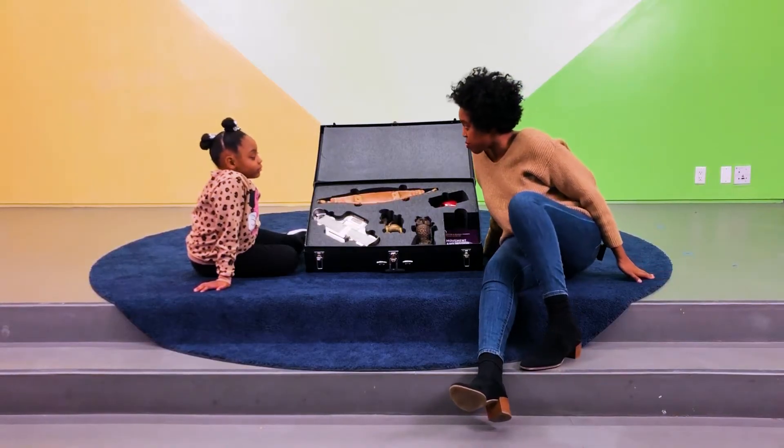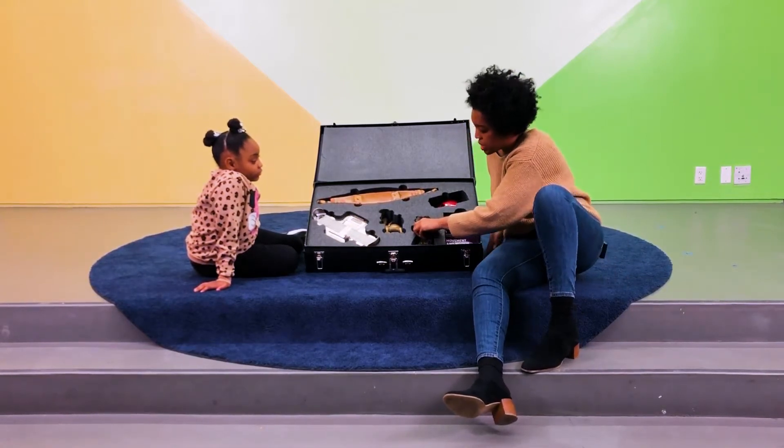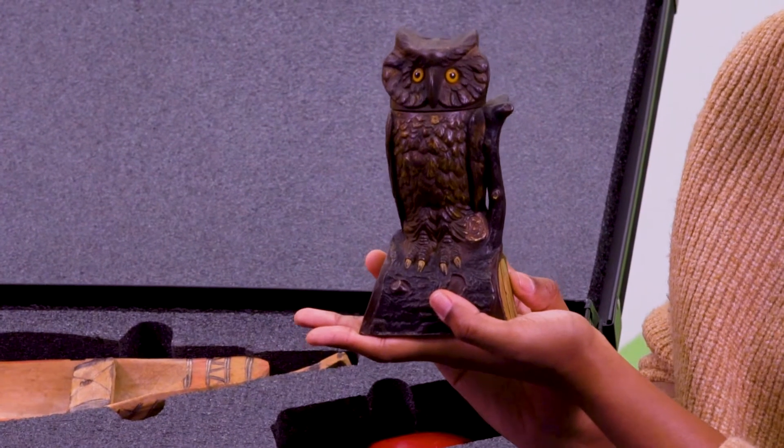Now let's look at an object from the Movement in Motion case. The object I'll be pulling out today is an owl mechanical bank. Have you ever seen anything like this before?